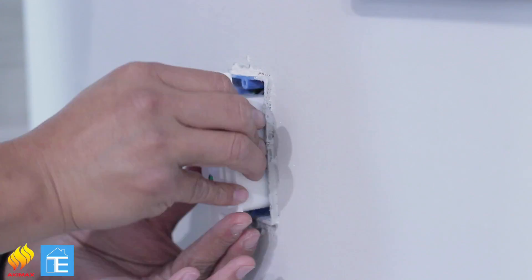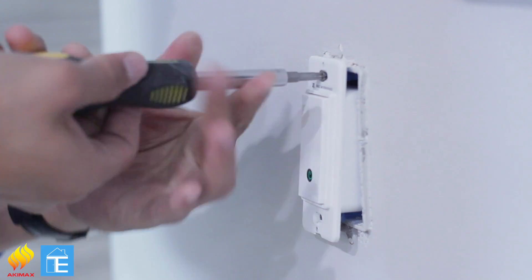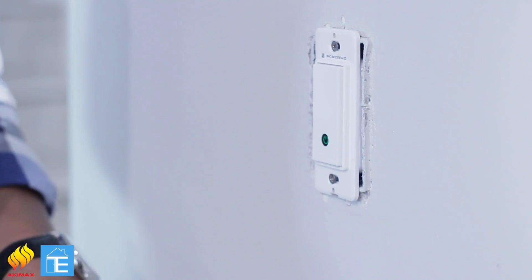The second difficult part is getting the switch inside the wall box. And that's actually the most difficult part. Once it's in, we're going to put the cap back on.